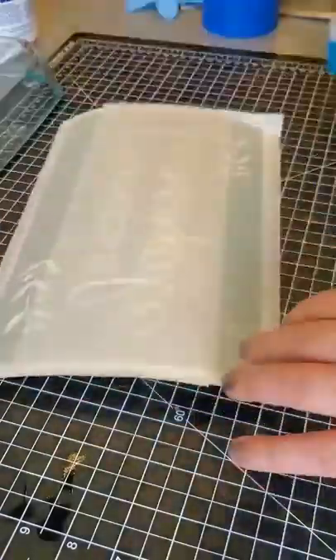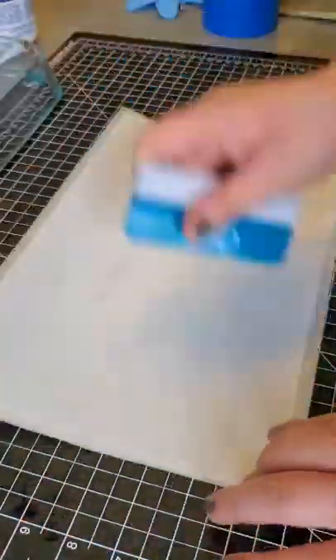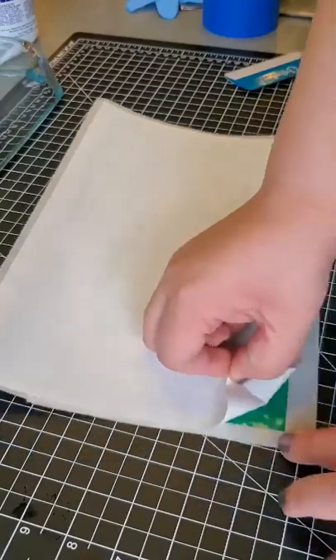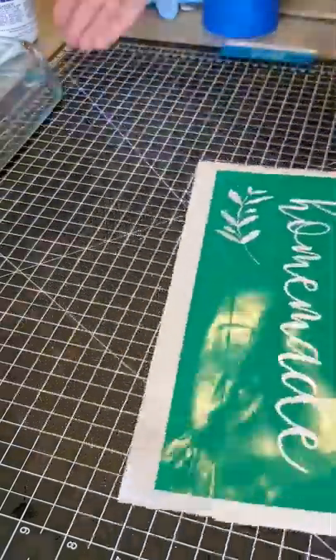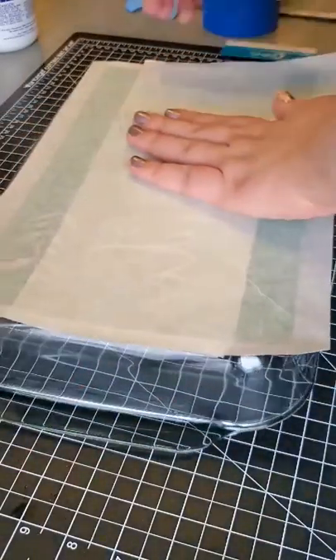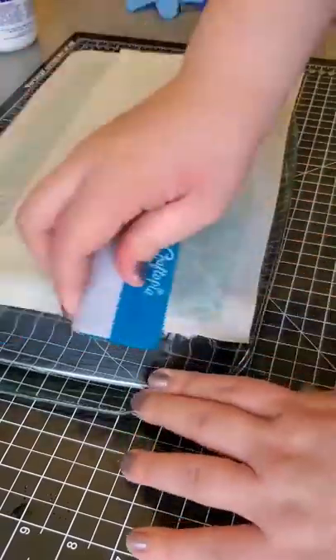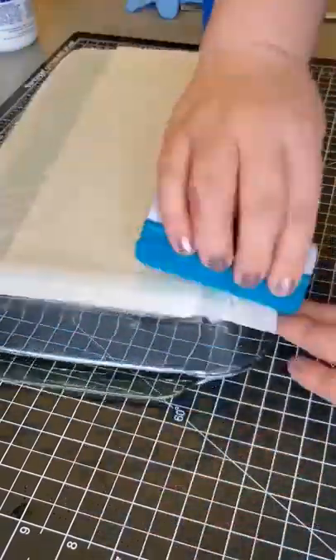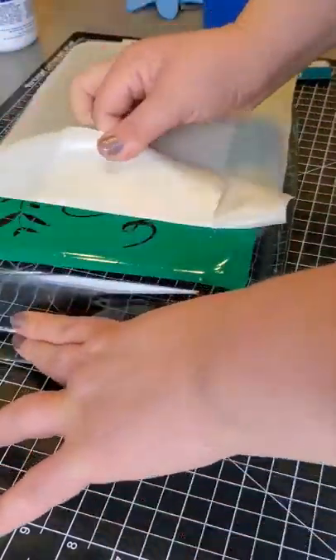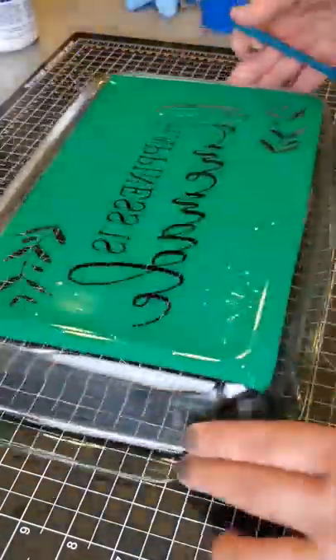This is transfer tape that I'm using — burnishing it really well onto the transfer tape, and then we'll put it onto the bottom of our Pyrex. This is a low tack transfer tape I'm using; I really like it a lot. You want to line it up, lay it down, and rub it on there really, really well. Then peel off the transfer tape, and there's our design.